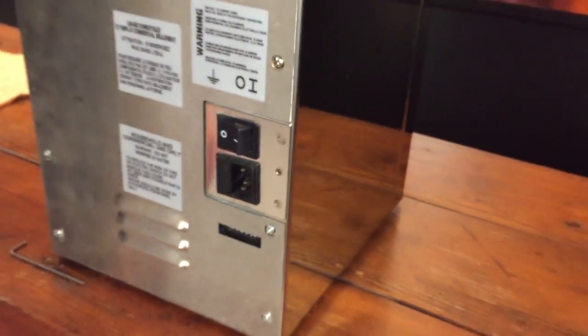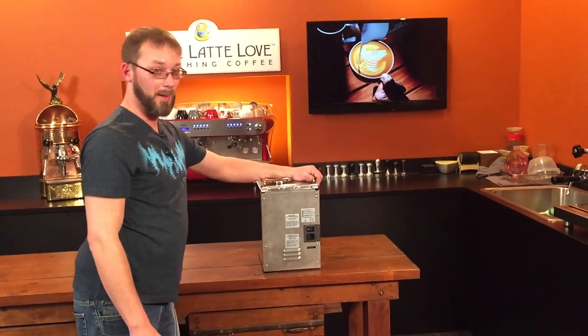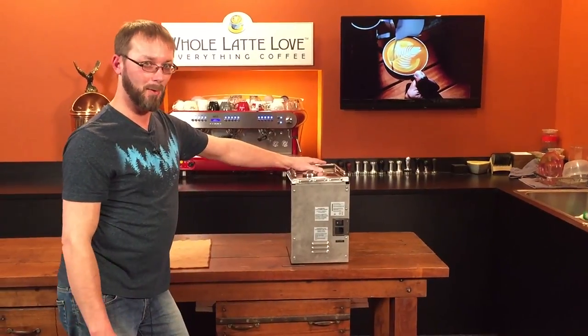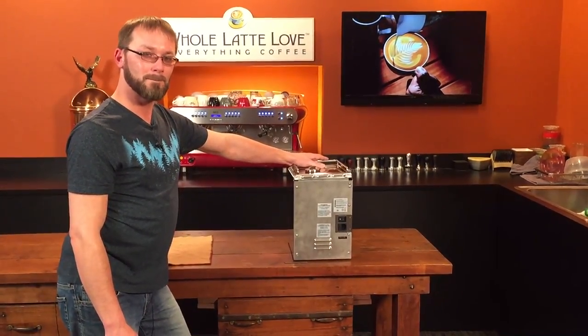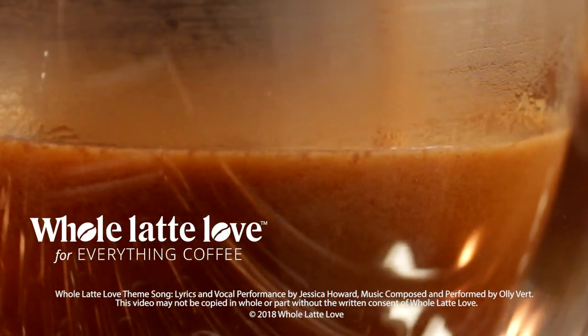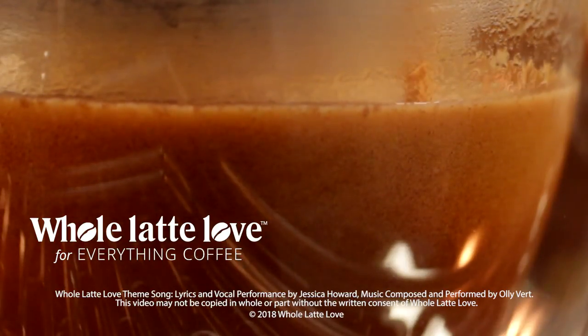That's all you got to do to change your fuses on the Lavazza Point. That should get your machine going. Most of the time — I've worked on a lot of these — that's usually the issue with no power. Thanks a lot for taking us through that. Want to learn more? Subscribe now so you'll know about the latest videos on everything coffee from Whole Latte Love.